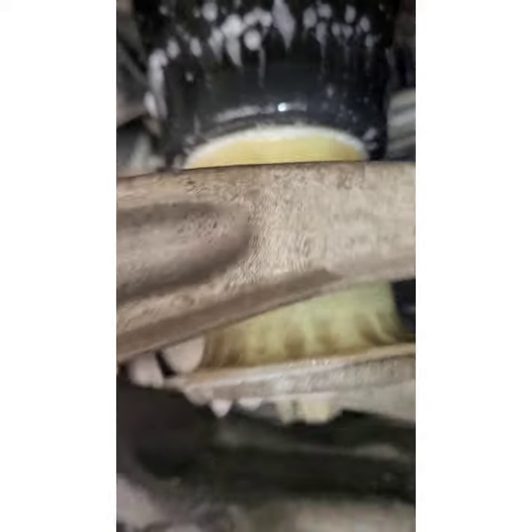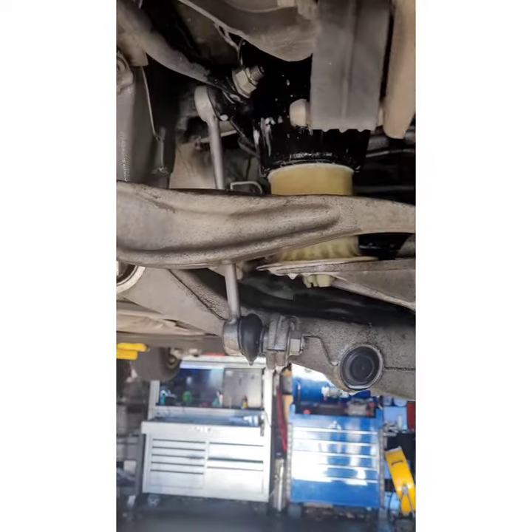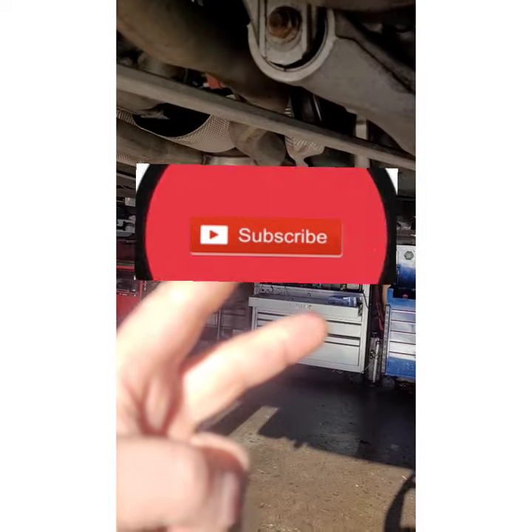Boom, that simple y'all. Well, let's present the bad news to the customer because these ain't cheap — it's a BMW. But you can check all types of airbags with that method. Anyways y'all, please like and subscribe, have a good day, peace out YouTube.